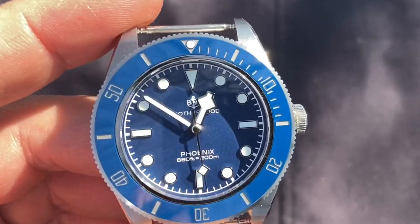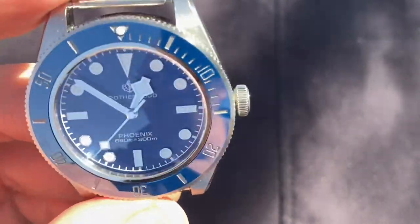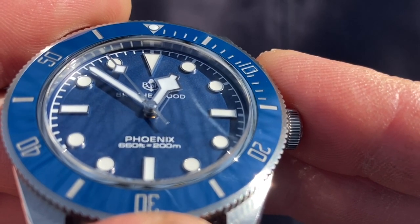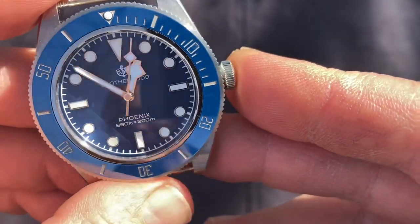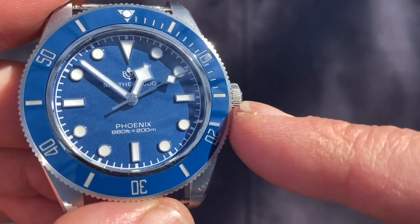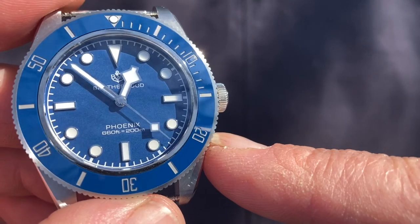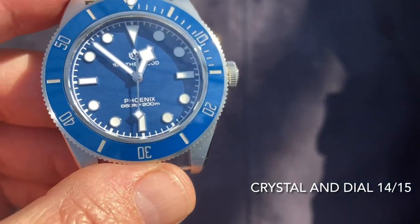The dial is a matte blue — my camera may not do it justice but it really pops beautifully. I think it's closer to royal blue. What I love specifically is the silver and blue together, giving this watch an entirely different character to the gold and black. There's no red text — just silver and blue, monochrome in the truest sense. The lume is white BGW9, which glows blue at night, and that white pairs nicely with the silver indexes and bezel insert.